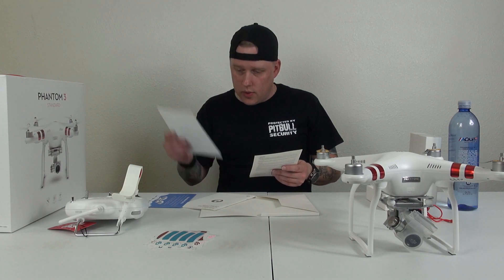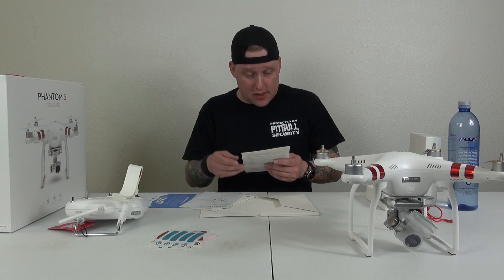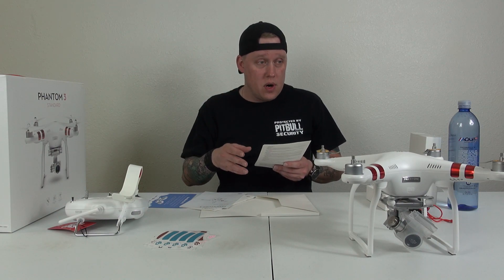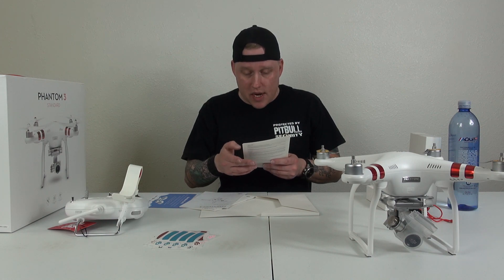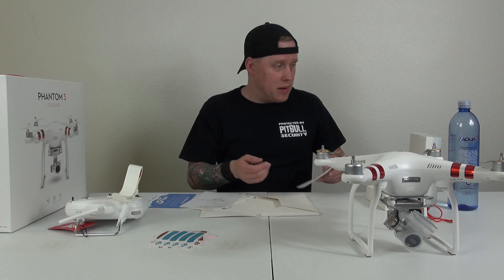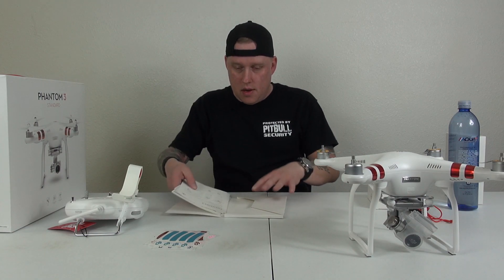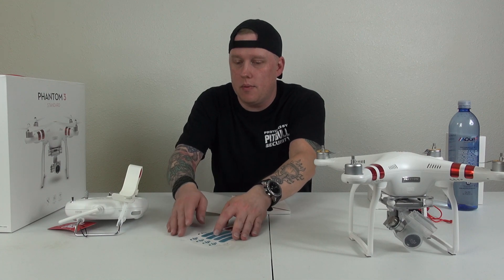So you get your quick start guide — what's in the box. You get the DJI, you get the remote controller, you get two sets of propellers, you get one battery, and the charger and power cable are both in this box right here. So now that everything's unboxed, I'm going to put this stuff carefully back in its box, and then we'll talk about what we're going to do with this thing.